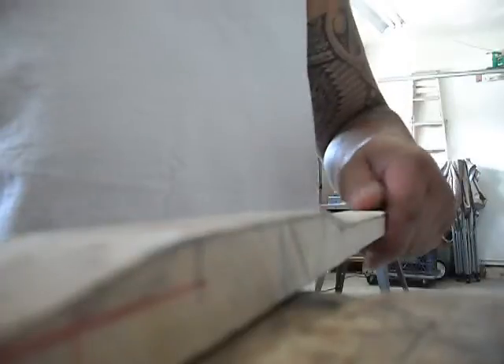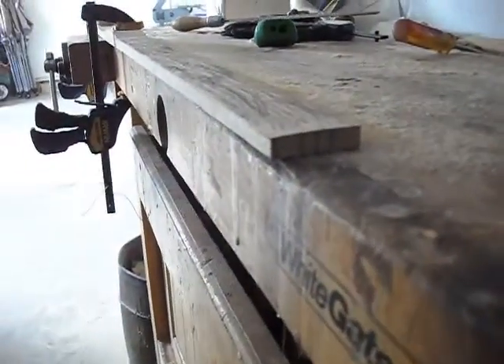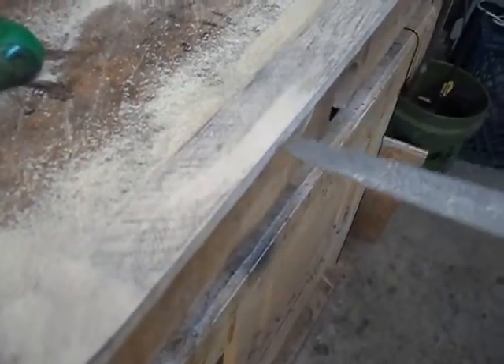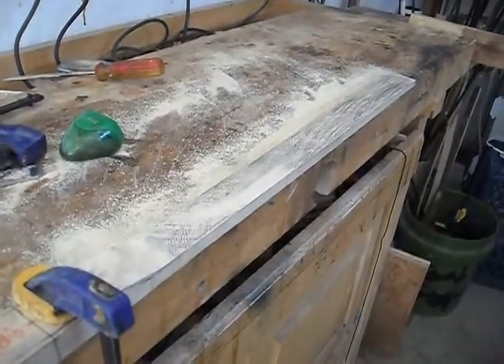I'll turn the video back on again when I get down to a flatter surface. Here we are — I've got the limb worked all the way down to the lines, more or less, and I've got it reasonably flat as well. Just like what we did with the other limb, I'll pencil mark the entire limb and keep working it to make sure I'm getting all the high spots and making the two lines level. Then we'll take the scraper to the bow and get it really flat.